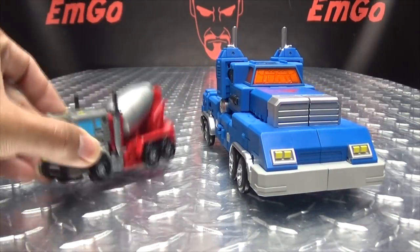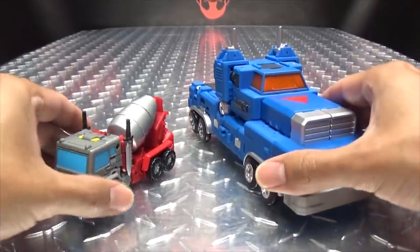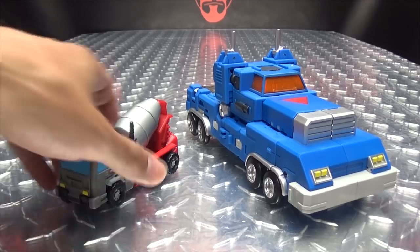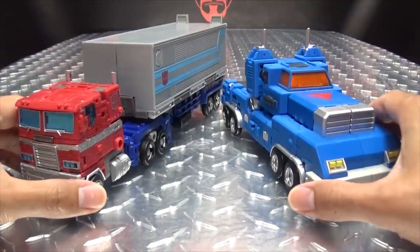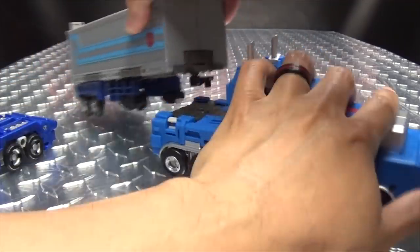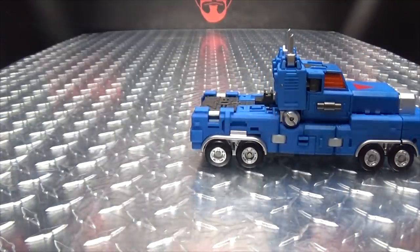For comparison, here he is with Mixer Robo, since it's the only other truck in this line, so you can see how that works out. And just for a further sense of scale, here it is with the Earthrise Leader Class Optimus Prime. Before anyone asks, no, you can't put this trailer on top of that trailer — it doesn't work. Just no.